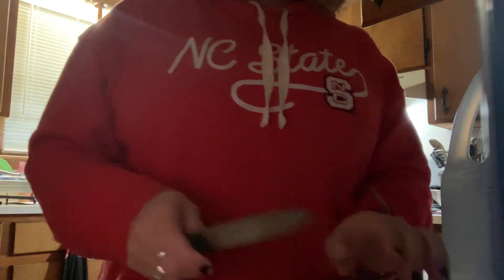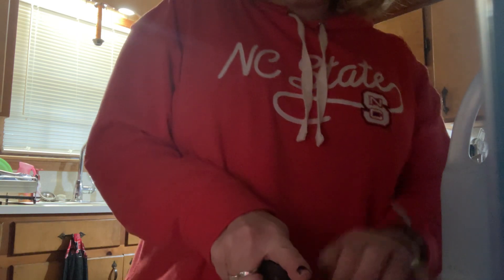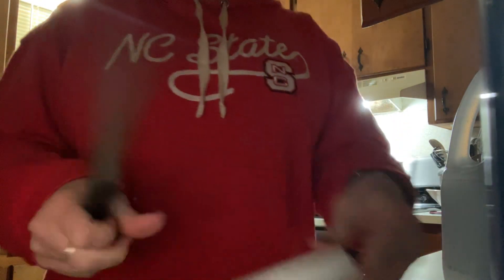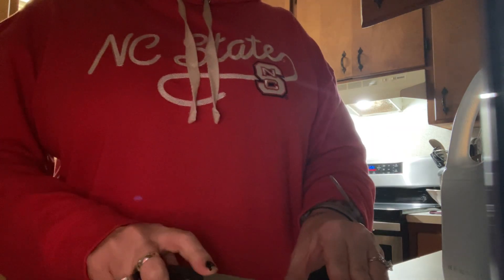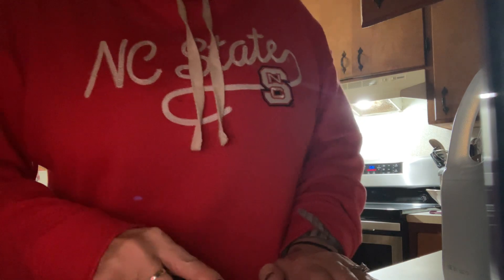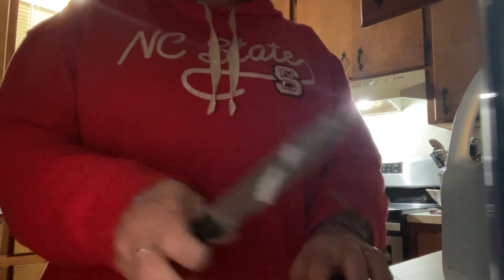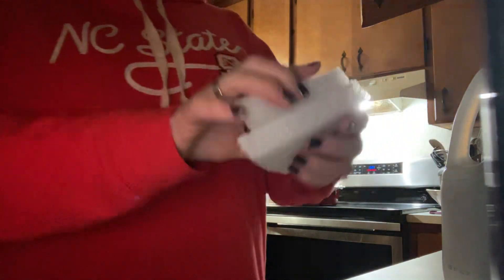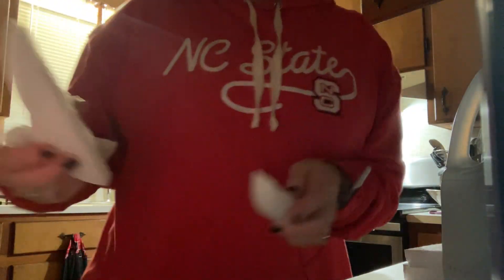Okay, so I'm gonna do fins. Okay, so it looks like this, and of course we're gonna go straight across. Okay, it looks like a triangle. Then come and pick out which one you want. Those are the two triangles.